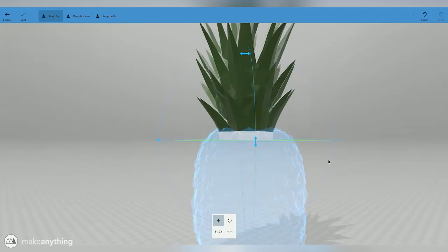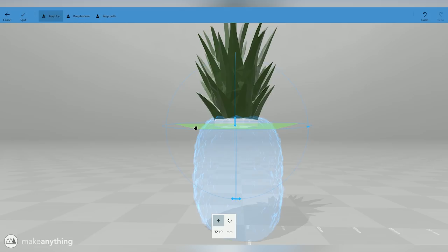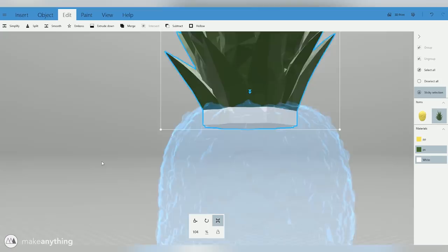I'm going to use the Extrude Down function and have it extrude down from the bottom of that part so that we have this straight extrusion — which is what we're going to use to stick the two parts together. We'll do another split to determine how much of a connection we need. I figured we just need about a centimeter or two. Next we need to cut away from the bottom half of the pineapple so that we have a hole that corresponds with the top, so we can stick them together like two Legos.